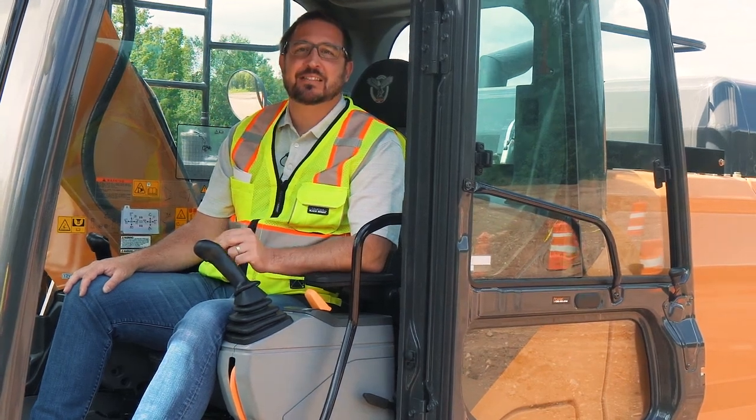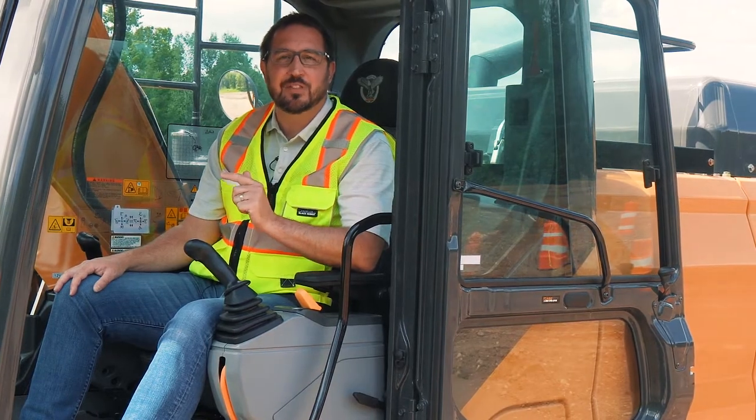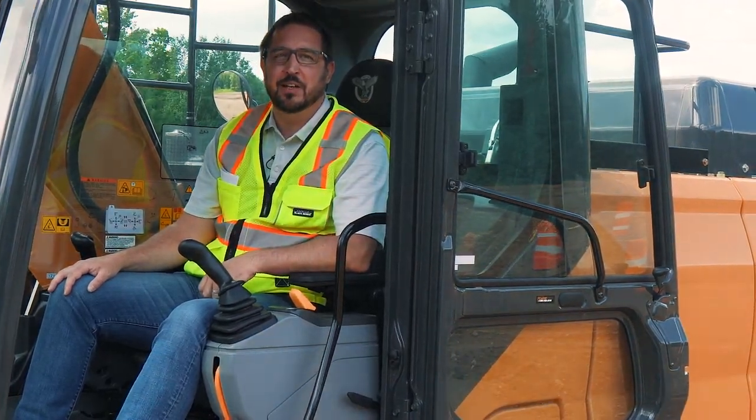Excavators are attachment beasts and we're giving you extreme attachment control and confidence with the all-new E-Series Excavators from Case.